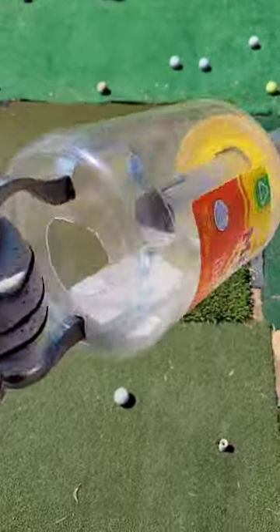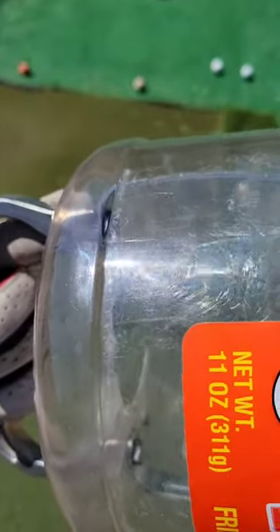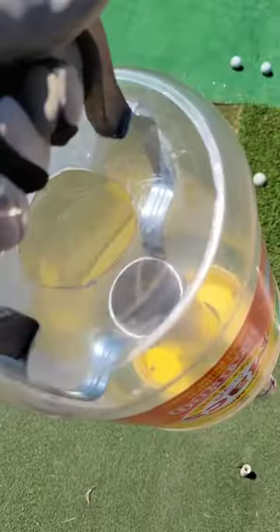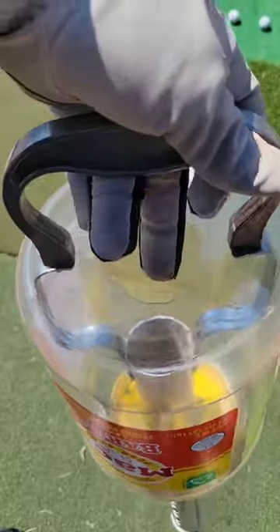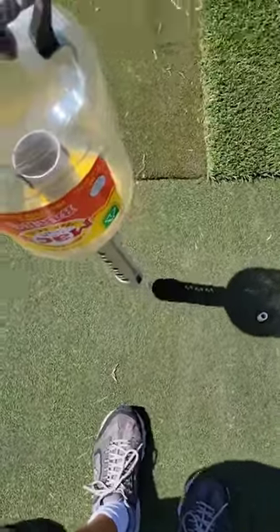I fixed the shag bag — I just took the lid off the shag bag thing, then used the existing bolts that were there, just put that in there. Drilled some holes, cut some holes, and made that work. I just need to make this part bigger so the ball comes out better, but anyway it works pretty good.